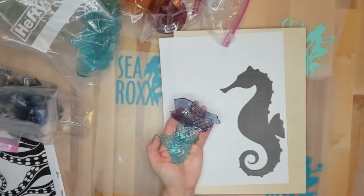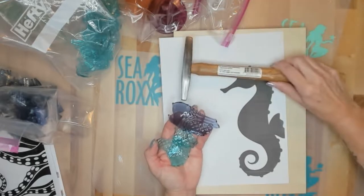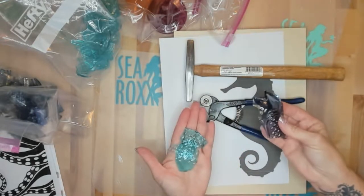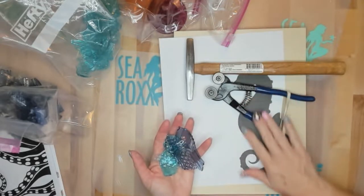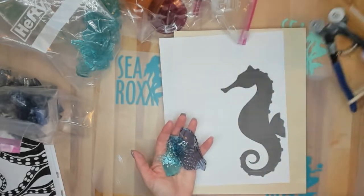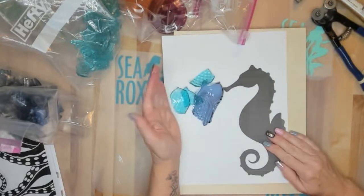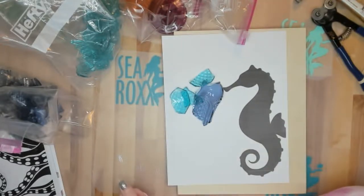Welcome Sea Rockers! Today the things you're going to need to make this beautiful glass seahorse is a hammer if you need one, some glass snippers will be helpful, and some really pretty glass. I'm also using a stencil that I printed out — and now let's get started!